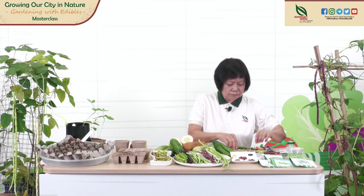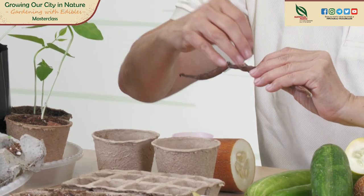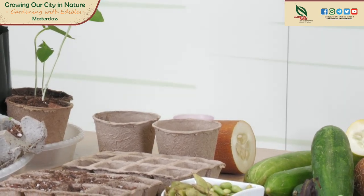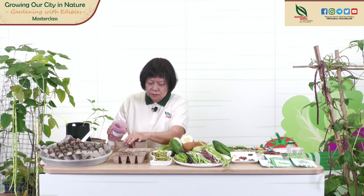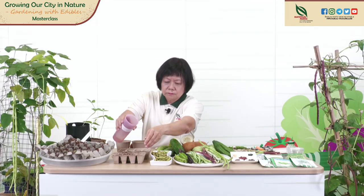If I harvest seeds today and plant them straight away into the soil, I can put about two seeds into this pot. The germination rate is very high — almost 100%. If I keep the seeds for another two to three months, the germination drops to about 50%. And if I keep them for about six months, the germination drops even further. After putting them in the soil, water them lightly, just a bit of water, and put them in a sunny position.